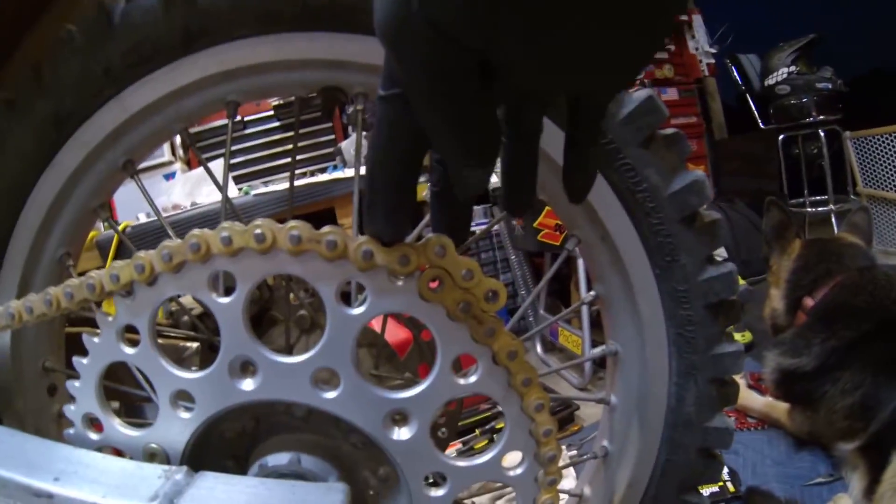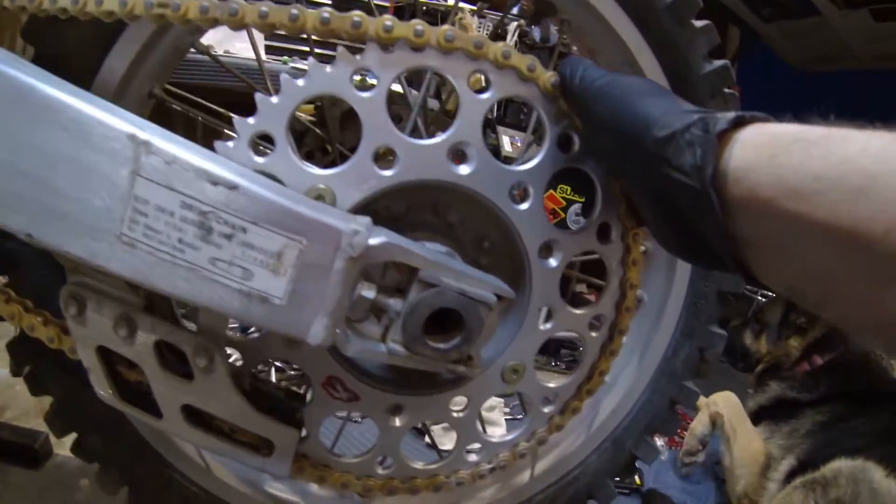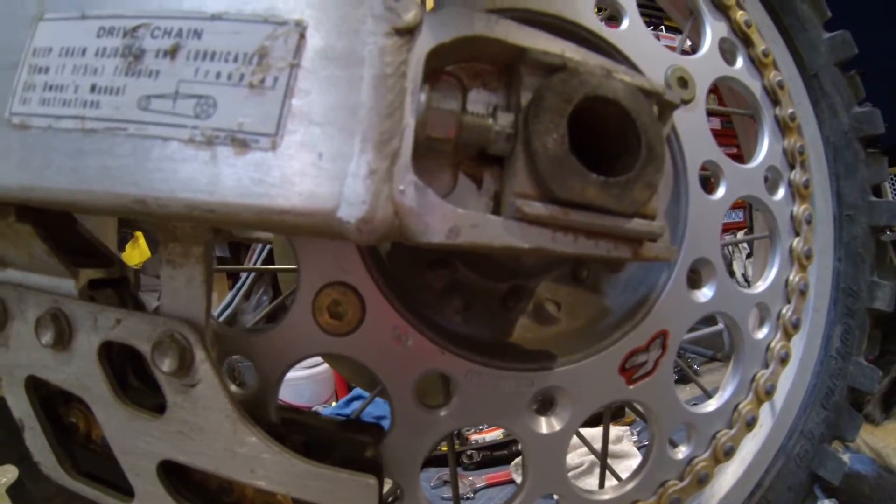Plenty of room in there too. Looks like I'm going to need to take a few links off of this chain to make it work. This is a 54-tooth rear sprocket right here.